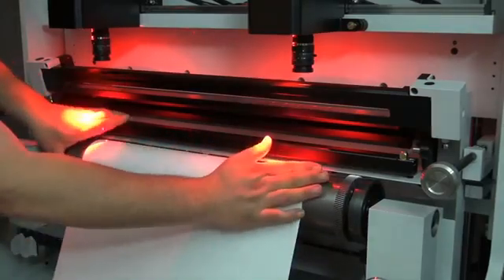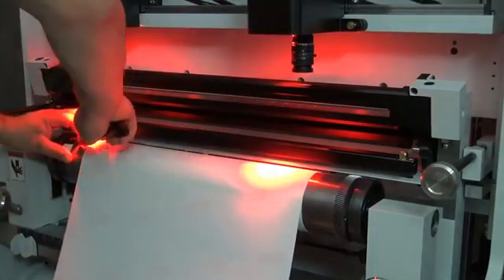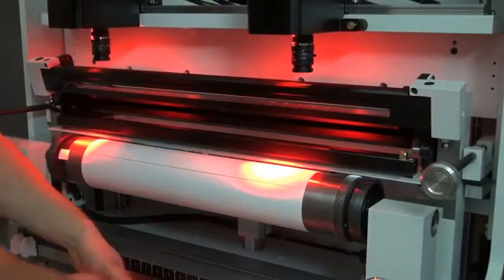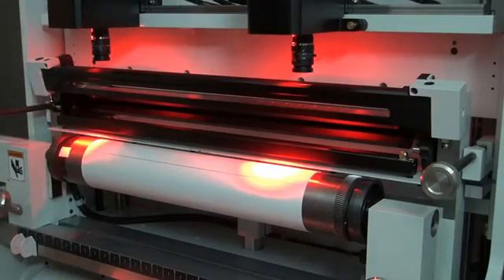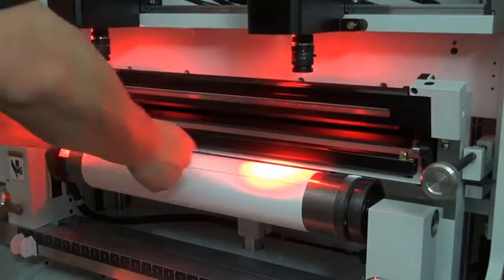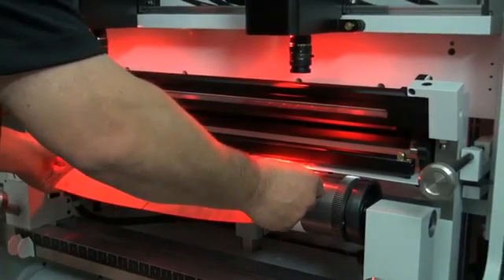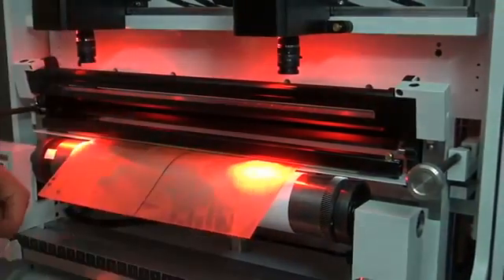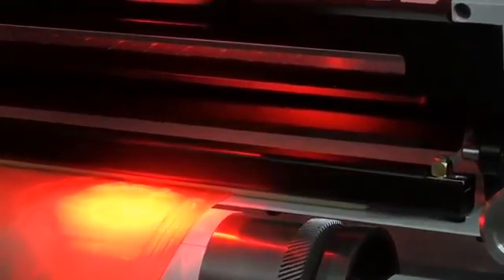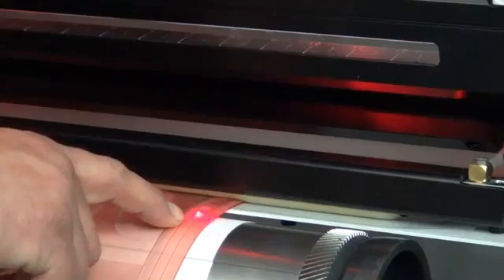I smooth the plate mounting tape down and roll the tape back onto the dispenser. Next I'm going to put the plate into the plate clamps. I'm going to use a laser light to get a coarse alignment and then clamp the plate into position. Here you can see the laser light on the crosshair.